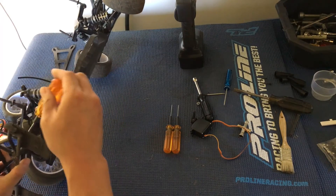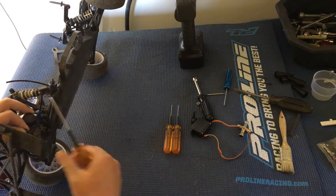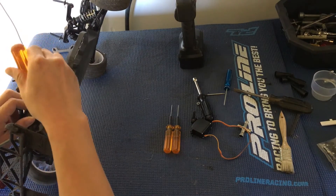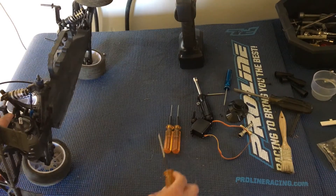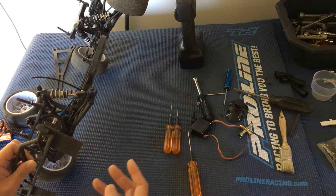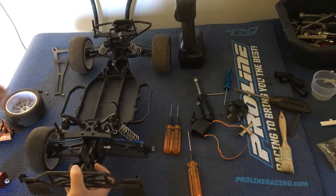Removing the screws on the gearbox here — this car has been sitting in our garage for quite some time, so had to dust it off. First things first, getting the motor and speed control installed. This is actually our first Team Associated vehicle; we've never had one in the shop. It's nice — it's got a metal mounting plate. Coming from Traxxas Slashes, there are a lot of welcomed standard features, like a metal plate versus plastic. It's a lot more race-ready.